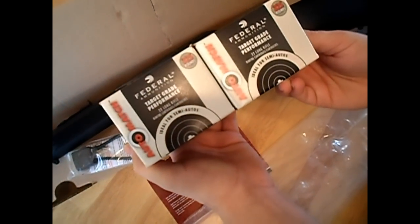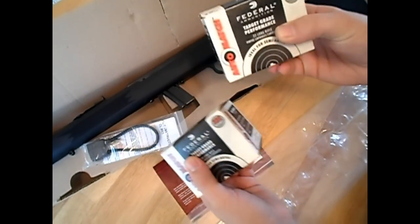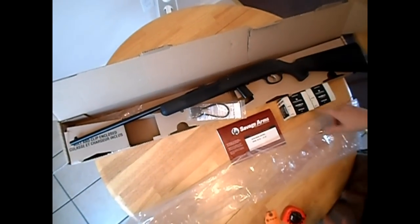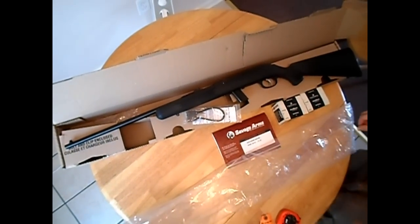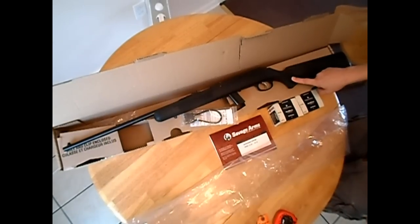I found some Federal target grade performance ammunition, the .22 long. Walmart did get these in this morning. The best time to get ammunition from Walmart would be the morning time, especially if you're looking for a .22 long. We will be firing this gun, so stay tuned for that.